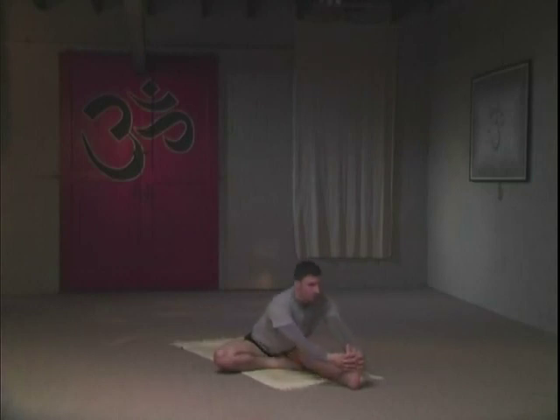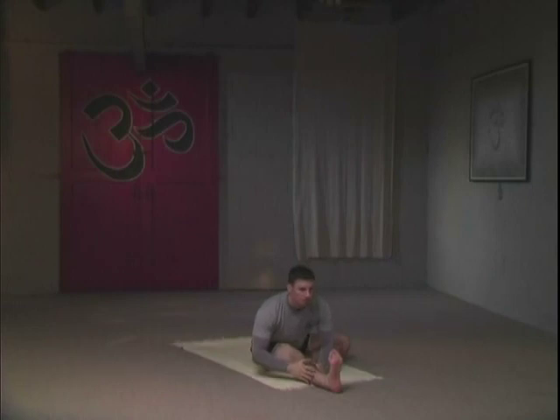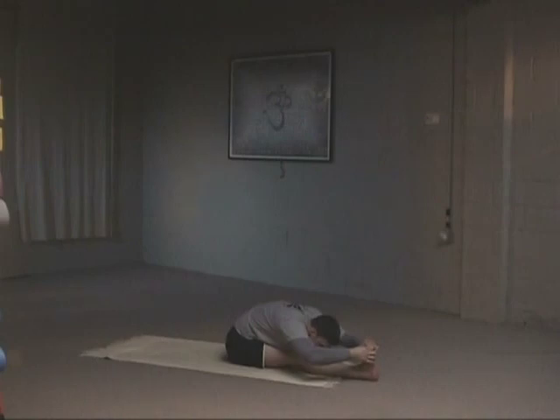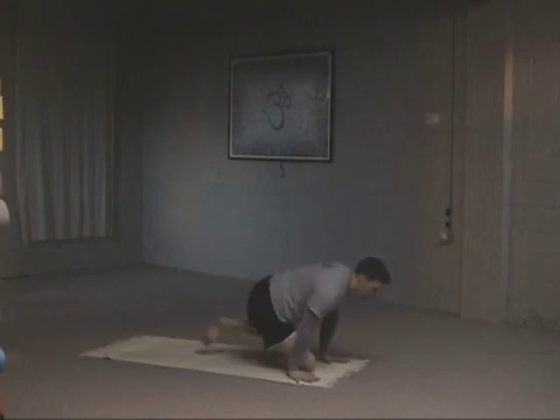Inhale, come up. Exhale. We're going to move on to the other side — sitting tall first. Hands will come up, look up, and with the exhale, go forward into a simple variation. Or move on to the full variation: hold the foot, lift your spine, exhale, move forward for five breaths. Nasal breathing. Lifting the spine on the inhale. Exhale, releasing forward — do not pause your breath. With your exhale, cross your feet. Hands onto the floor, walking or jumping back.